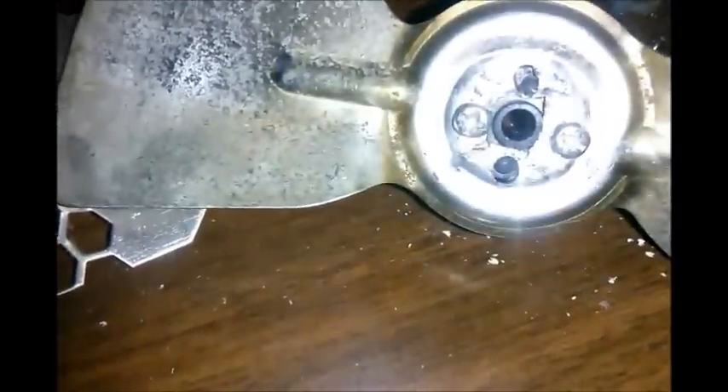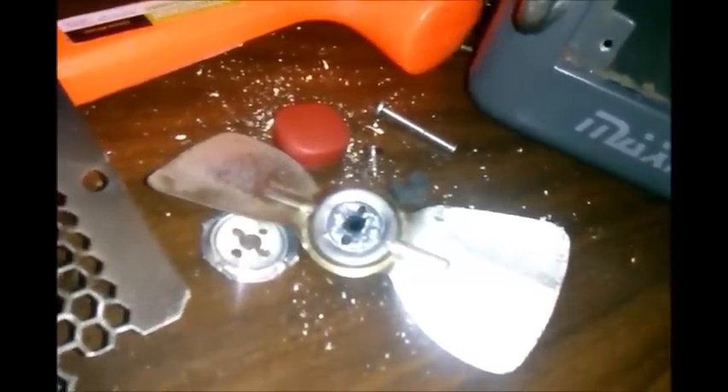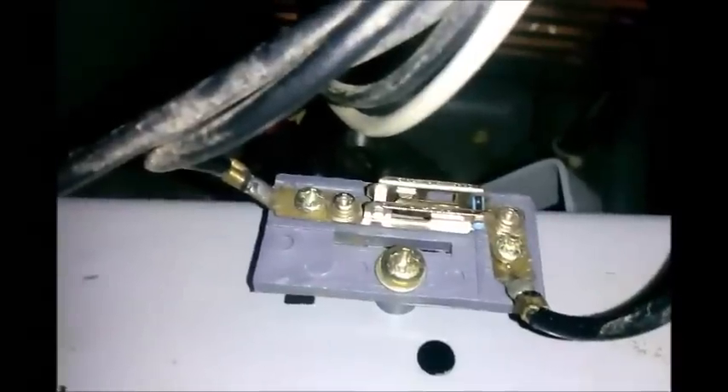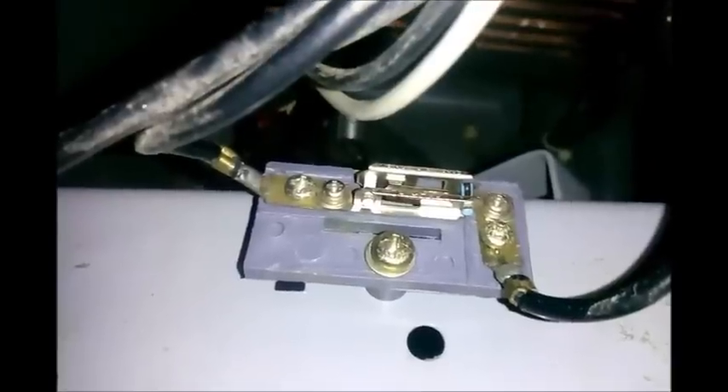I thought it would take a lot longer than it did, but it only took me about ten minutes to do all that. I put that back on and ran it, and like I said, I started having the same caution issue. So let me show you the problem I found. This piece right here on top has a little bimetal piece in there — when that bimetal heats up, it opens up and breaks contact, and then you have to wait for it to cool down to close that little circuit again. I was jiggling it and that's when that thing would trip, and then it would untrip and re-trip as I jiggled it.